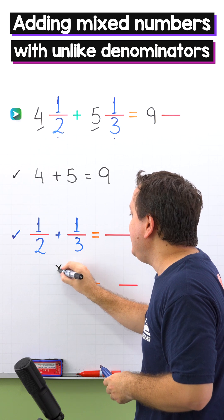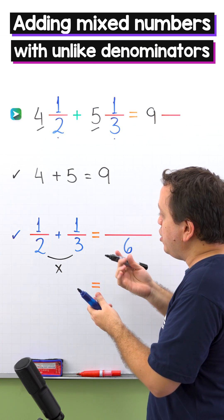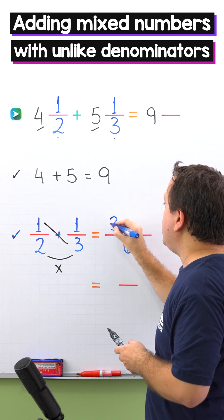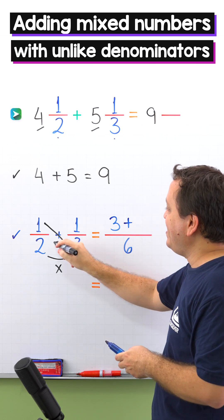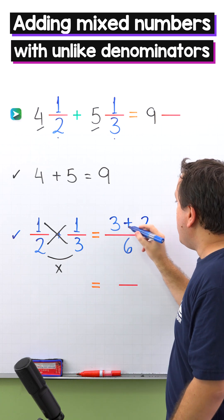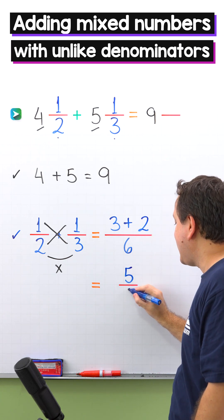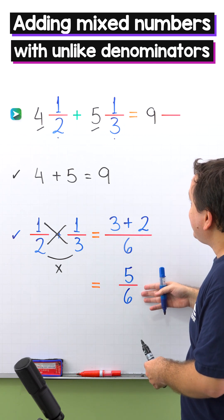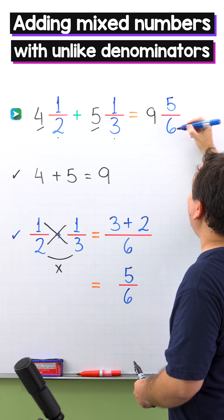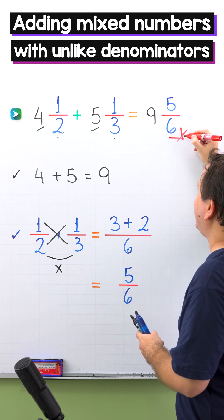In this method, we'll start by multiplying the denominators. 2 times 3 gives us 6. Next, we're going to cross multiply. On this side, we have 1 times 3, that gives us 3. Then comes the plus sign, and on the other side, we have 2 times 1, and 2 times 1 is 2. 3 plus 2 gives us 5, and the denominator stays the same — 6. Finally, we add 5 sixths to 9 wholes. So 4 and 1 half plus 5 and 1 third gives us 9 and 5 sixths.